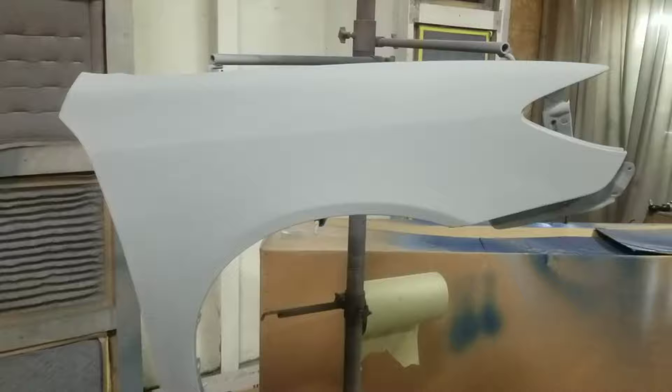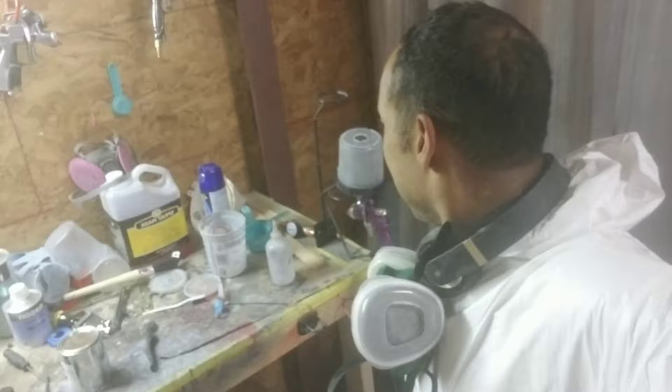Surfaces are all cleaned up, sanded, and wiped down — free of dust and sanding residue. We're ready to shoot these clean panels with the base coat. Paint is mixed, protective gear is on, paint gun is ready to go.